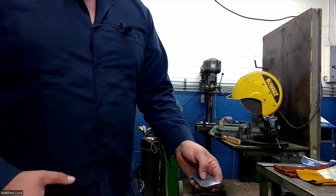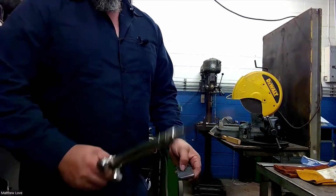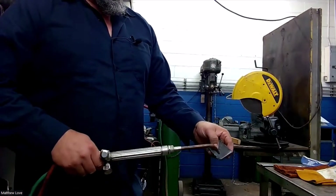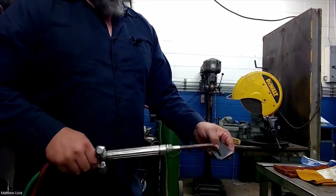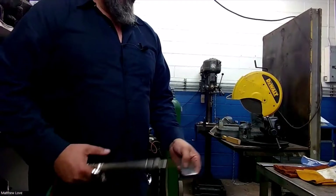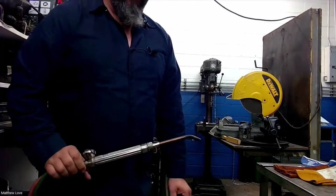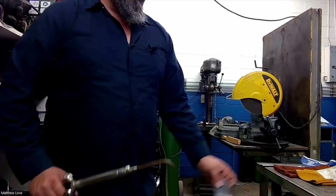Another form of fusion welding we use today is TIG welding. Instead of using our torch, we'd use the tungsten electrode with electricity going through it and actually melt and fuse the two pieces together. So this is basically the same as TIG welding — just the old school version of it. Let's get suited up and get started.